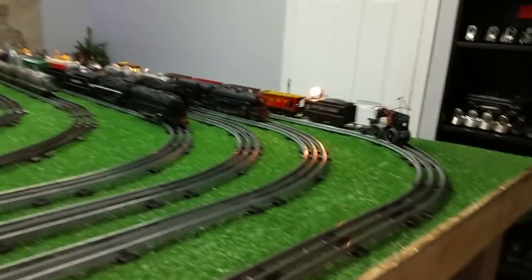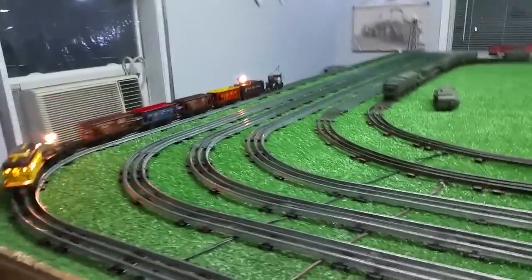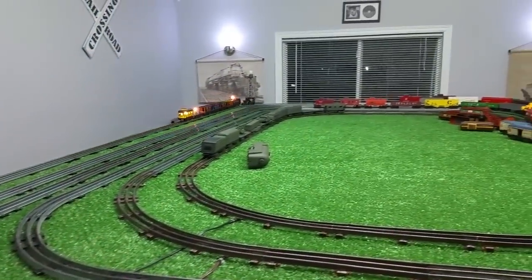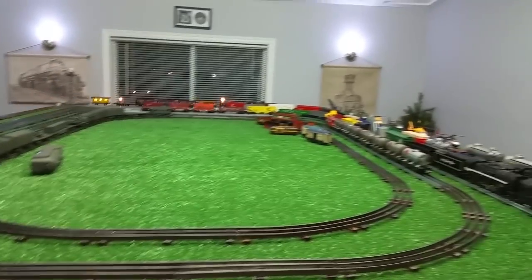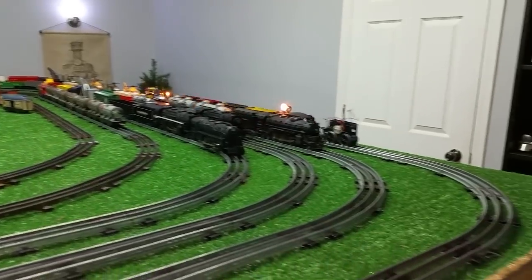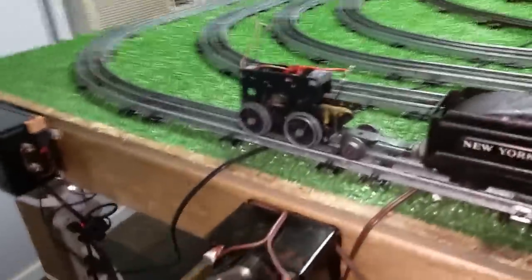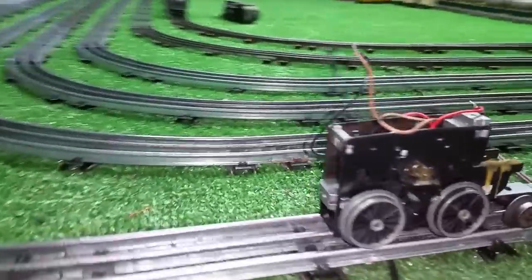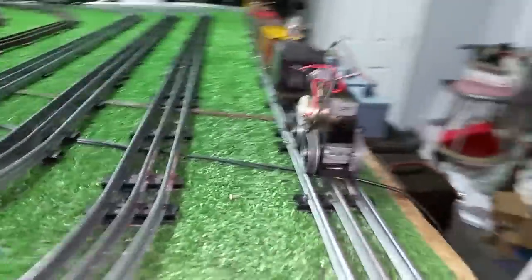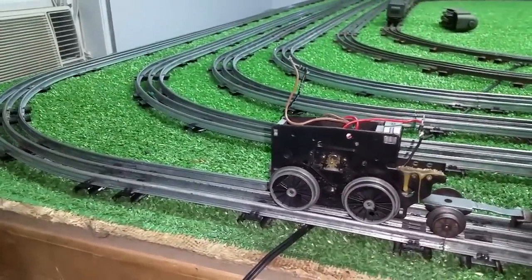So it works. It's an expedient, no doubt, but it will get a Lionel locomotive running when the electronics have failed. Anything that uses a DC can motor, all you have to do is add two diodes and you can run it on AC track voltage. It actually runs quite well. This is crude but effective — it will resurrect a motor and get it up and running in just a matter of a few minutes.